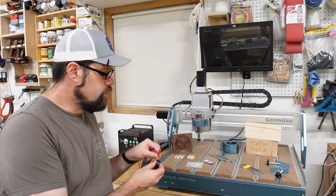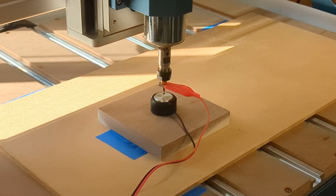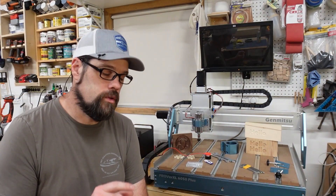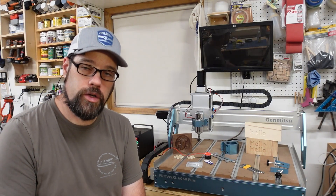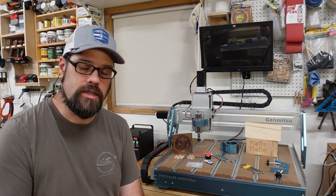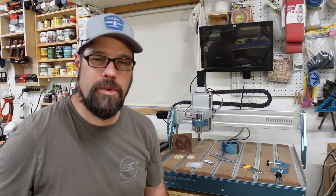One additional nice feature is a Z-probe — there is a plate on the bottom, you clamp the alligator clip onto your bit, then tell your program to do the Z-probe function, and that will get a very precise measurement off the top of your material or off your spoilboard. This is really nice when you are running files where you'll be using multiple tool paths and different bits, and you need to get that zero very accurate each time.